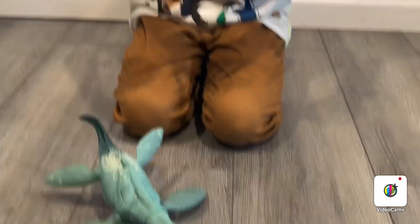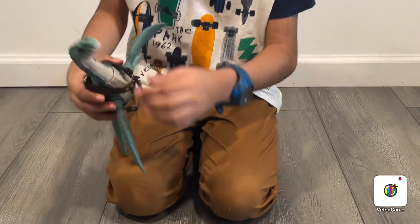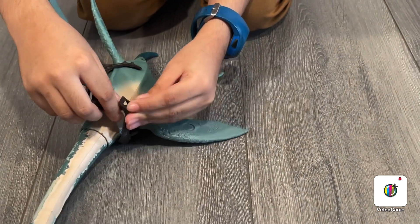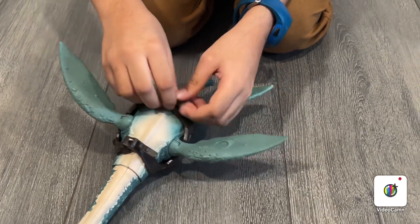So it can wear the gear here. This is backwards. First I'm going to do this — put it in here. This other one has to go right here. There we go.